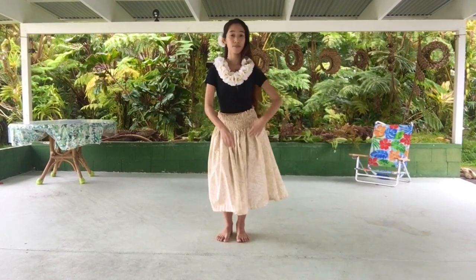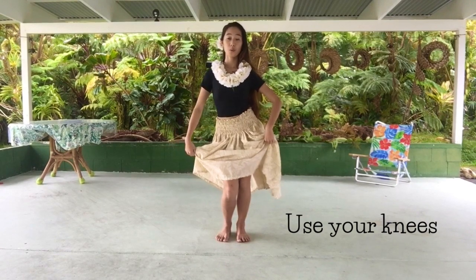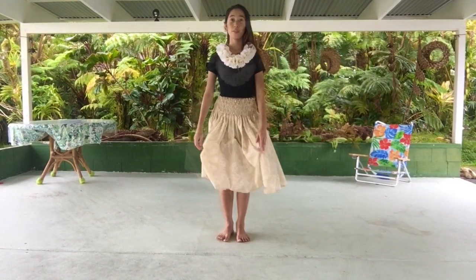Just relax and sway your hips to your sides. The key point in kao is to use your knees. Make sure you move them forward and back — this makes your hips move smoother.